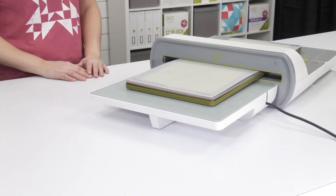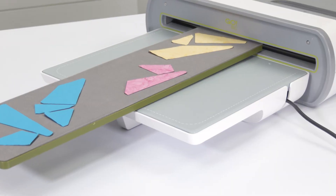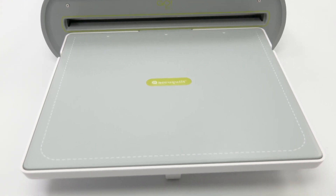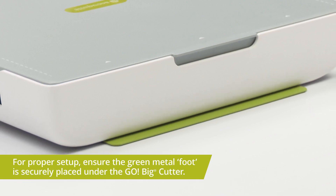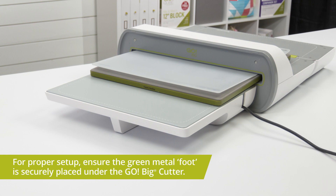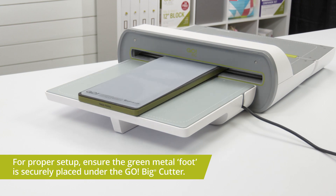Say goodbye to catching dies by hand. The Go Big Die Catcher is here! Designed exclusively for the Go Big Electric Fabric Cutter, the Go Big Die Catcher smoothly catches and supports all Go Dies as they exit the cutter.